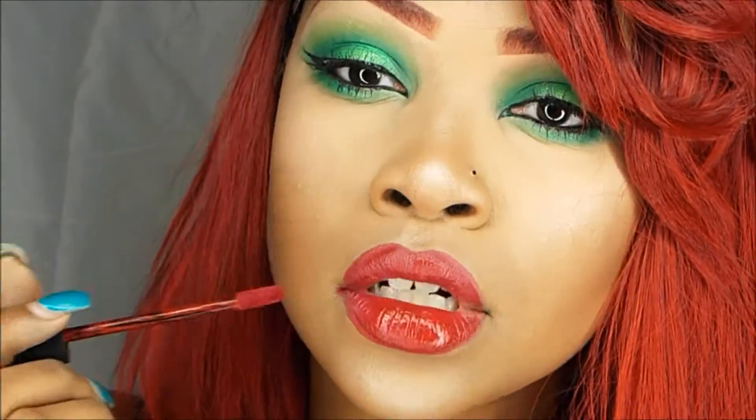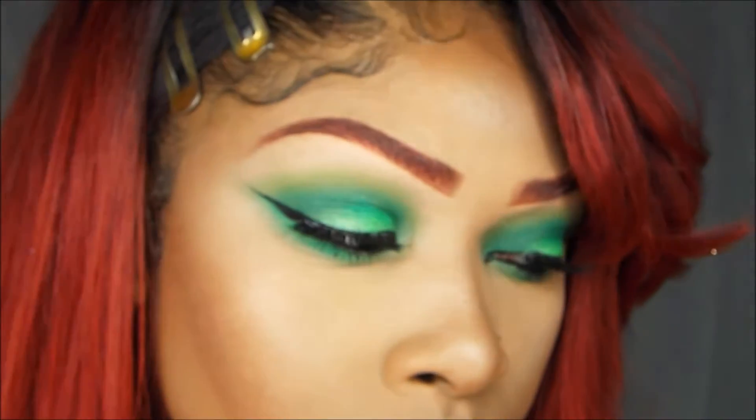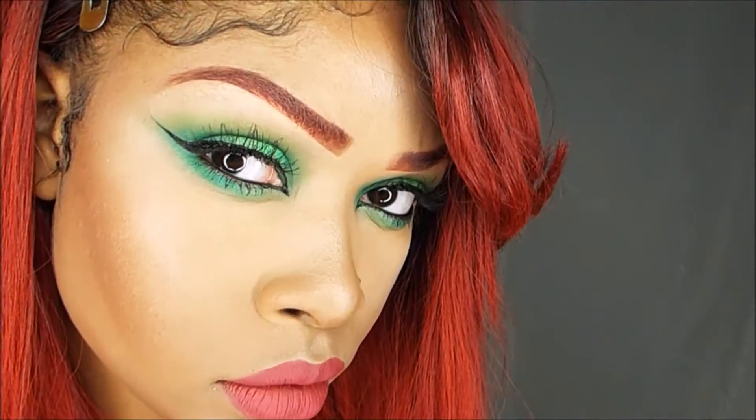And yeah you guys, this is the finished look and I hope you guys enjoyed this tutorial. If you did, don't forget to give me a thumbs up and subscribe to my channel. Thank you for watching and I'll see you guys in my next video, bye!